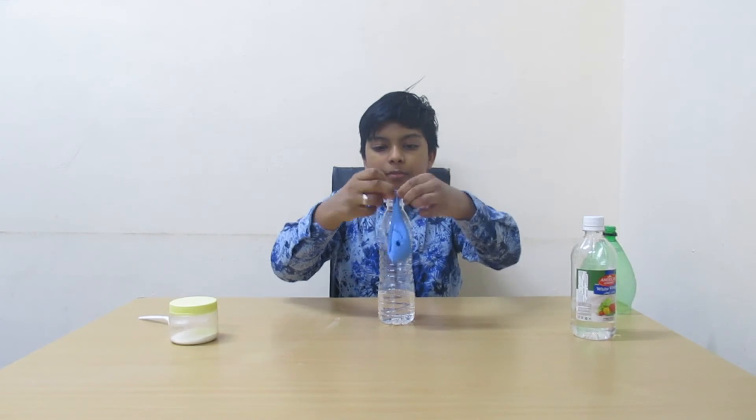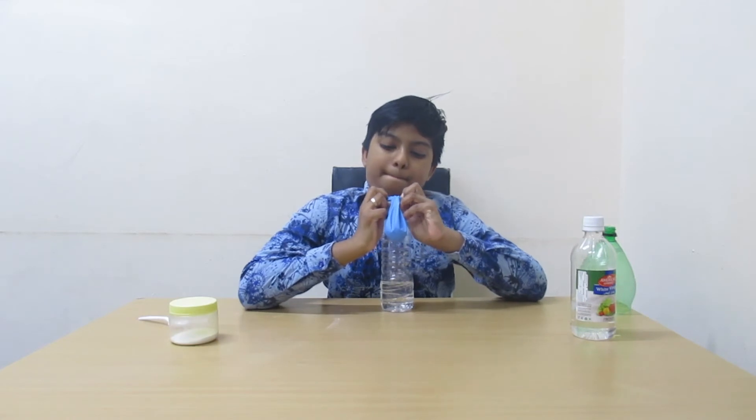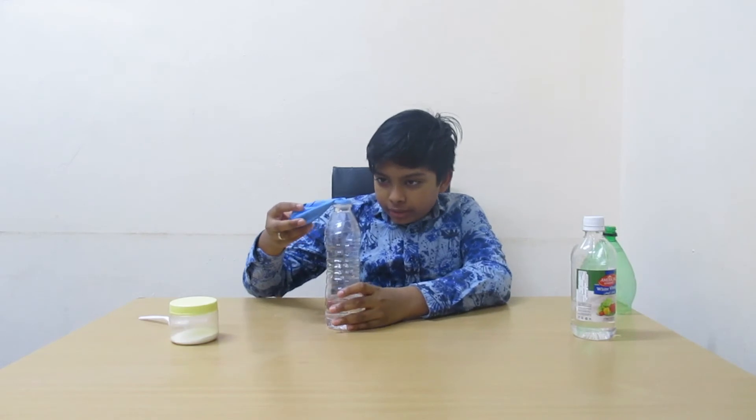Now take this bottle filled with vinegar and stretch the balloon over the top. Now just do like this.